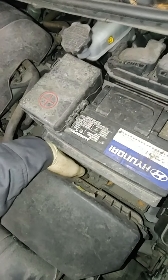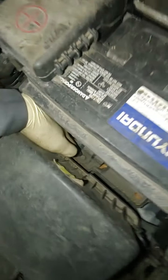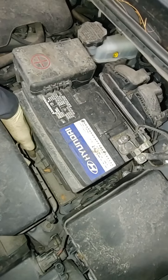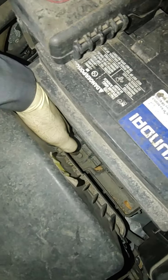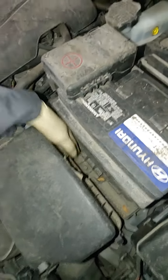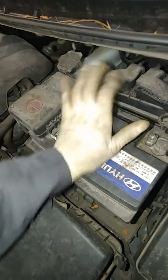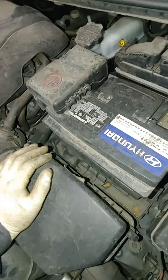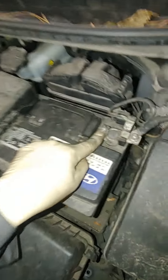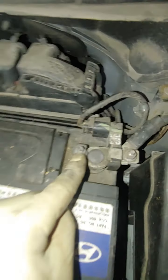You have your battery hold-down, which is that bracket — I think that's a 10 or 12 millimeter bolt — and that battery is going to come right out. This bracket is intended to keep the battery in place so when you go over bumps it doesn't jump all over the place, and thus extends the life of the battery. So we're going to go ahead and remove that 10 millimeter.